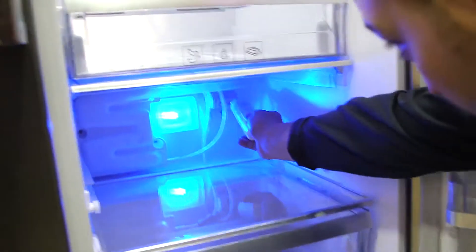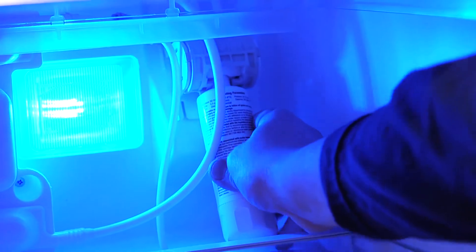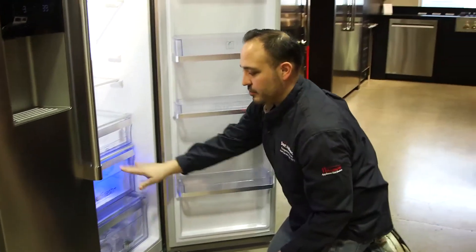We're going to run and do that right now. Line it up just like that, push it in, set it down, and then we'll replace the drawer. Right in — drawer slides closed, filter's good to go.